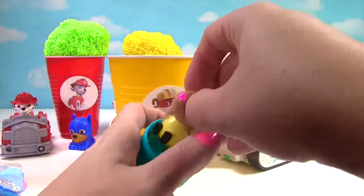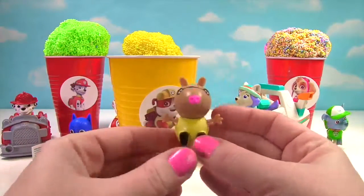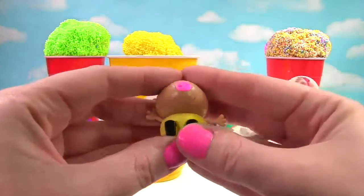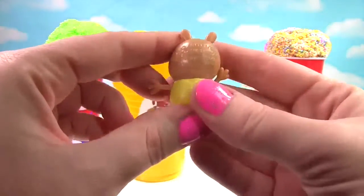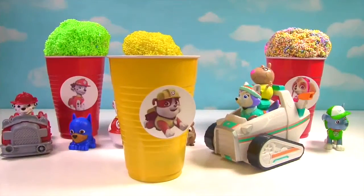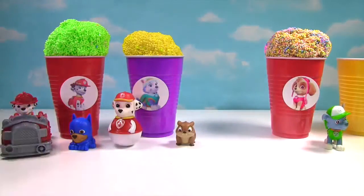We got Pedro Pony. And look, Pedro Pony's yellow shirt matches our yellow cup. He has stretchy arms. And Pedro is squishy, so very squishy. And stretchy too. Looks like Pedro hopped on for a ride. Whee! Woohoo!